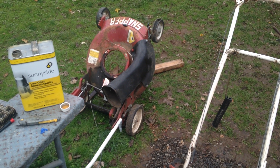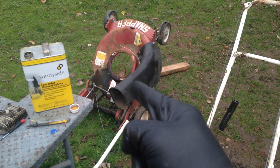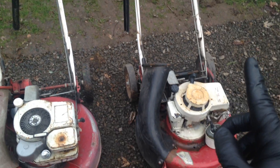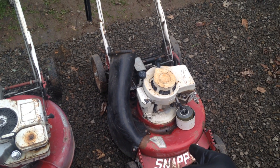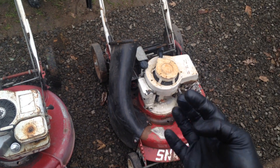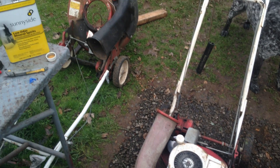The story on these is that the lady bought that one, then it stopped working because of the recoil starter, so she went and bought this one, and then this one stopped working, so she went and bought that one. Anyway, we like repairing old stuff, so these will pose quite a challenge and they'll look great in the end.